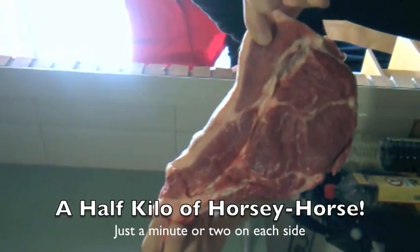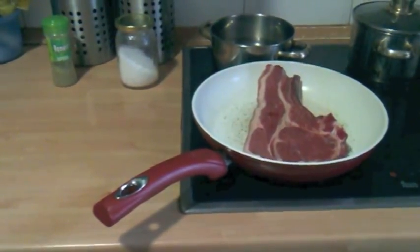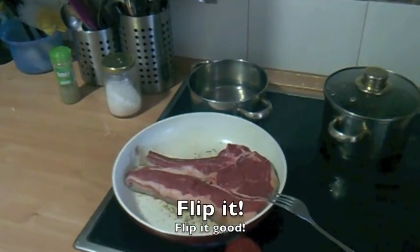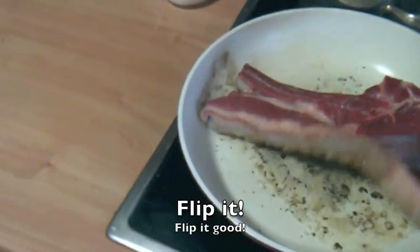We're putting it on a very hot skillet for a couple of minutes. Here we go — as you can see, we have the horse steak cooking in the skillet.